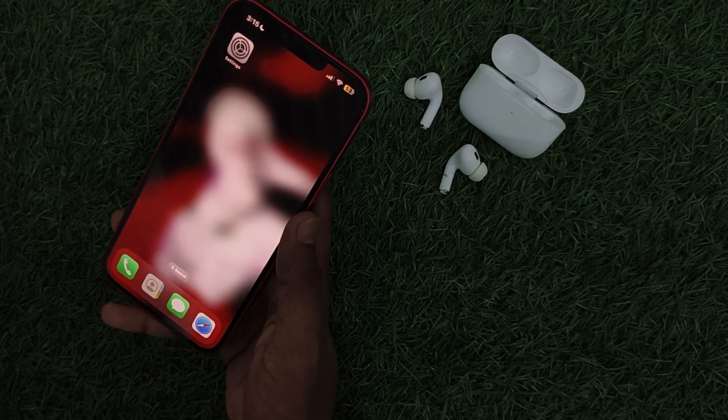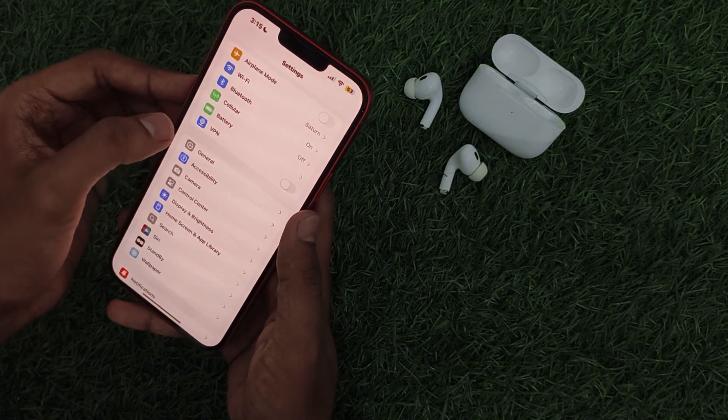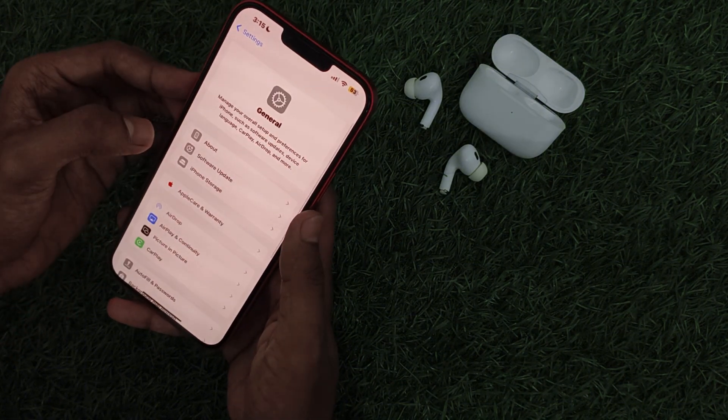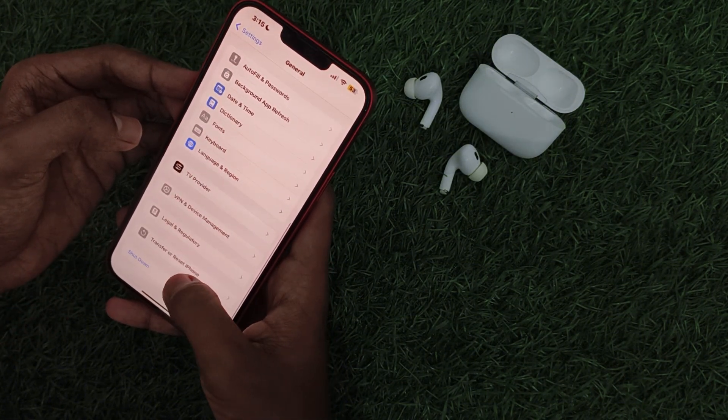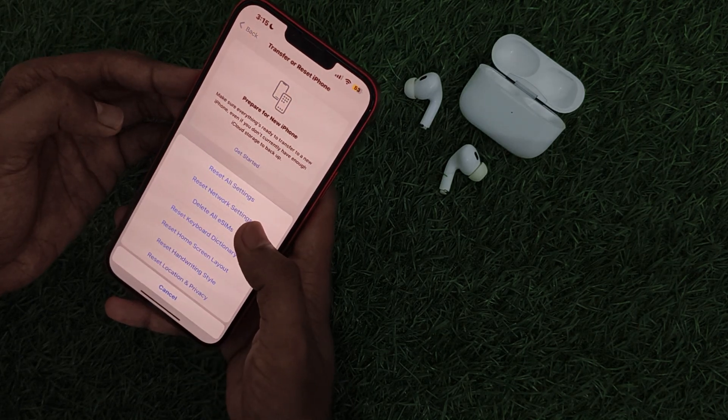Then reset network settings. Go to Settings, then General. Now scroll down until you see Transfer or Reset iPhone. Click on Reset and then Reset Network Settings.